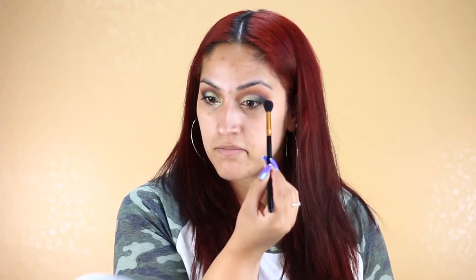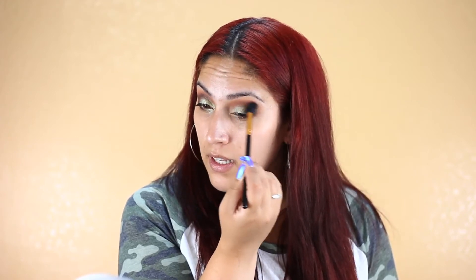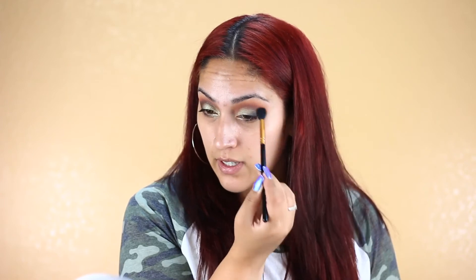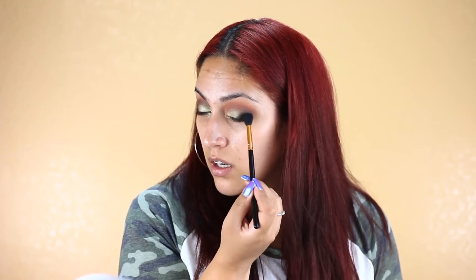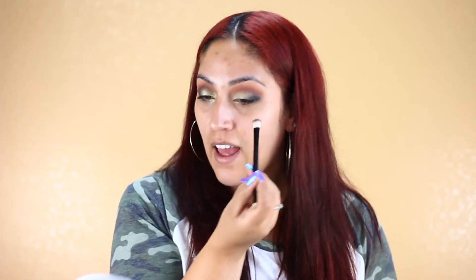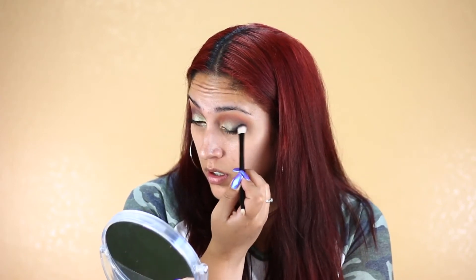I'm going to tap off the excess and try to deepen up the crease to match the other side. I kind of applied some of my crease shade out here and I feel like it took off the shade I applied over there. So I'm going to reapply more of the purple shade. It doesn't even look purple anymore — it looks kind of like a navy color.